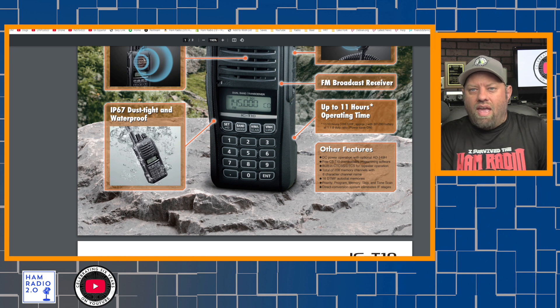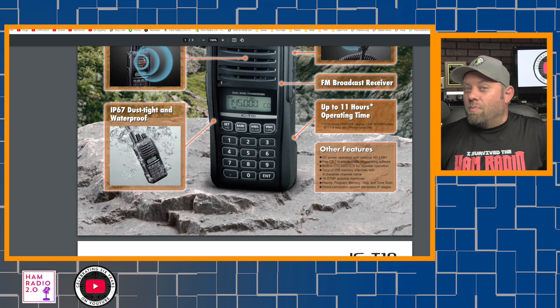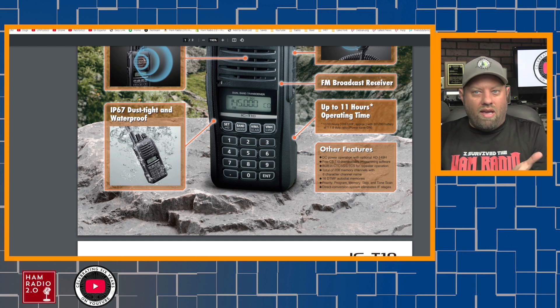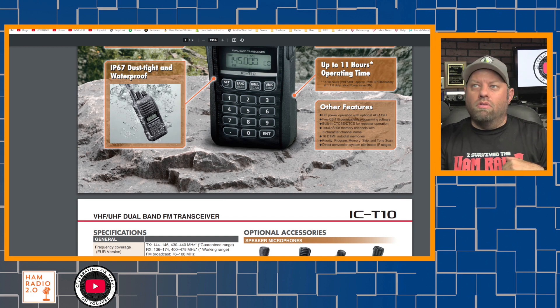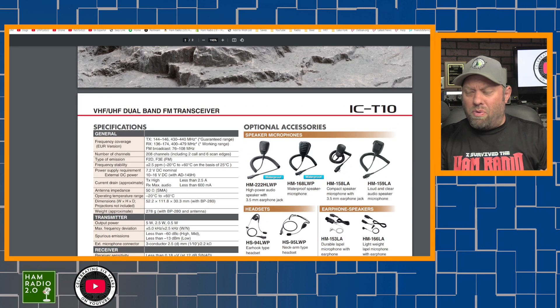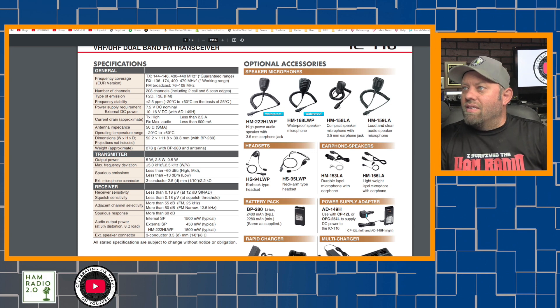208 memory channels is not actually very much for this day and age. The Yaesu radios and the ICOM ID-52, which is current and still in production, have about 1,000 memory channels. This is not going to be a top-of-the-line HT. This is going to be a more moderately priced radio — there's nothing in here about price at all. In fact, this article is linked from a UK website, icomuk.co.uk, and I'll put links to the article and PDF in the description. This is going to be a lower-end, no digital, not as many bells and whistles as the ID-52, which is like a $600 HT. I think ICOM is filling a niche here.